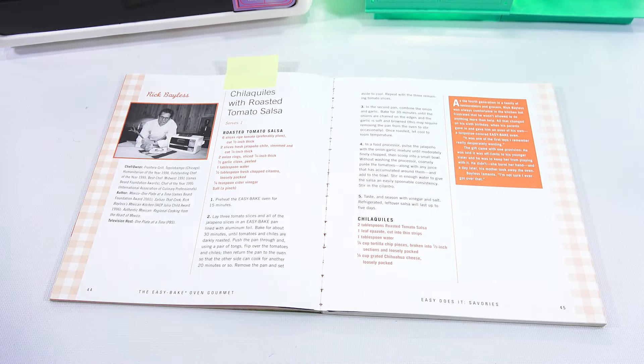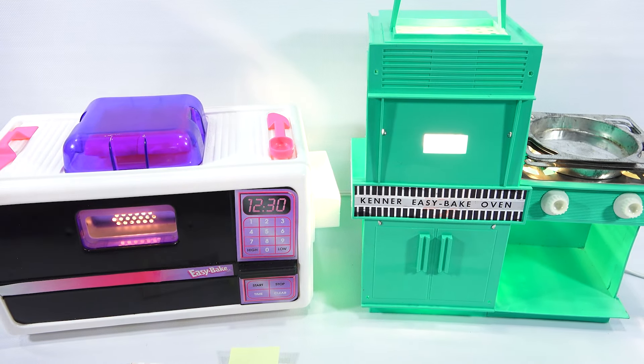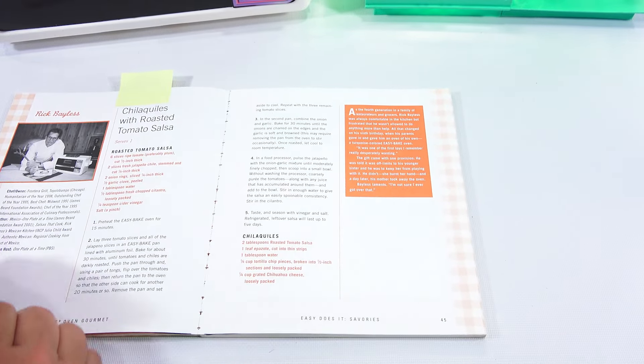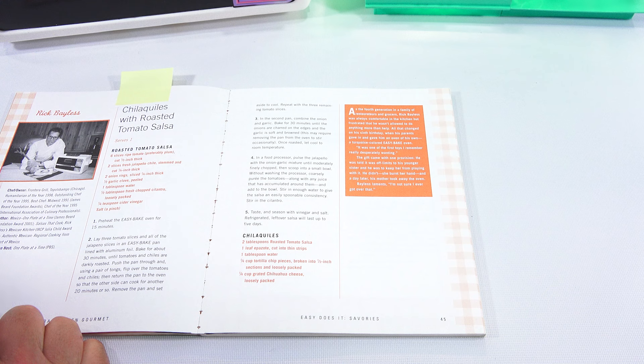The first recipe, which I have set, is the Rick Bayless chile quiles with roasted tomato salsa. It looks interesting. What happens is they take each chef, go over their history, what they've authored, if they're on television, and then a little story about them. What I found interesting is the oven in the picture is the one I showed you on the left, and as I'm reading the story, he mentions a turquoise oven. So it could be this one or the one that was a few years later.